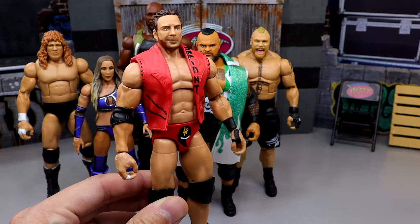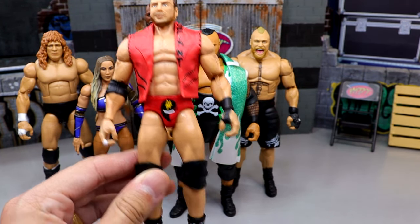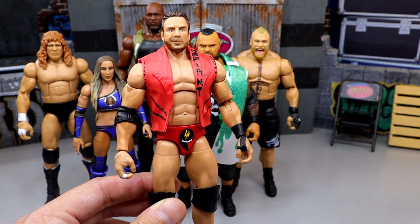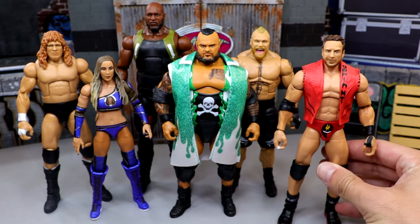Starting out with LA Knight right here, I didn't like the formula, I didn't like the head sculpt, I really didn't even care for the gear. His basic head sculpt was better than his Elite, so right off the bat it's not starting off hot.